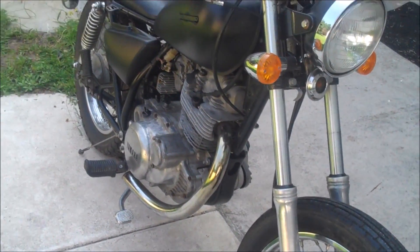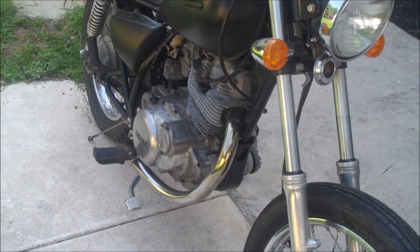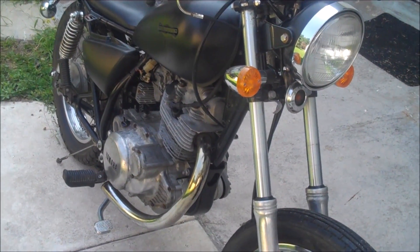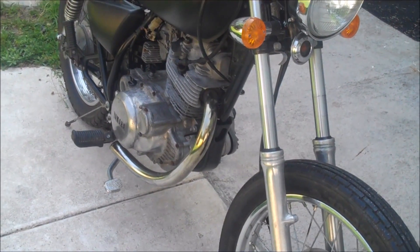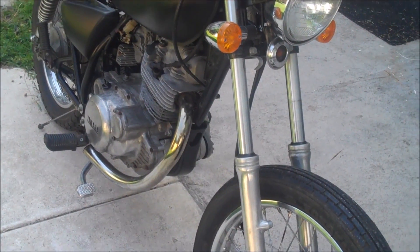It was just done, wouldn't start again. So I hit the starter button again and the motor sounds totally different. I'm going to crank it over for you guys so you can listen to it.